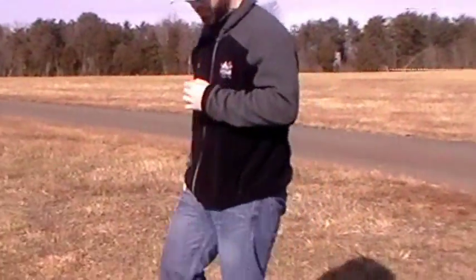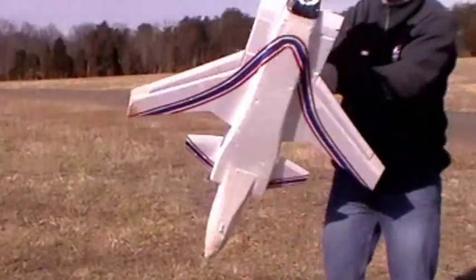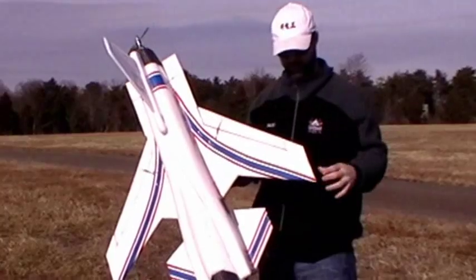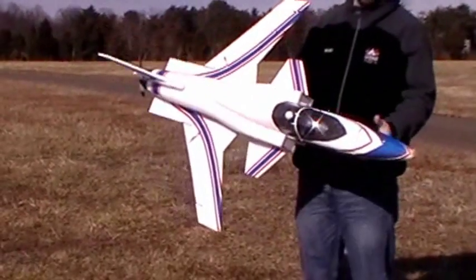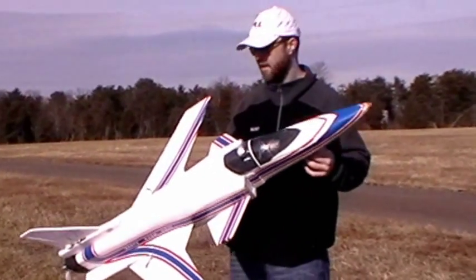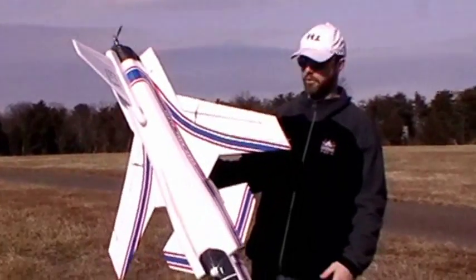This is a Grumman X-29. It's one of the forward swept wing planes that NASA had designed, back in the 70s, to test wings that were swept forward. This is from a set of Jet Set 44's plans. It's scaled up to 124%. It's got an E-Flight Power 25, the higher kilovolt motor out back.